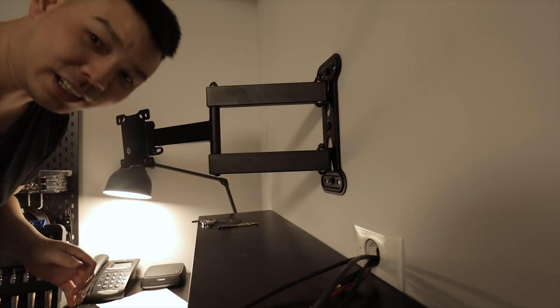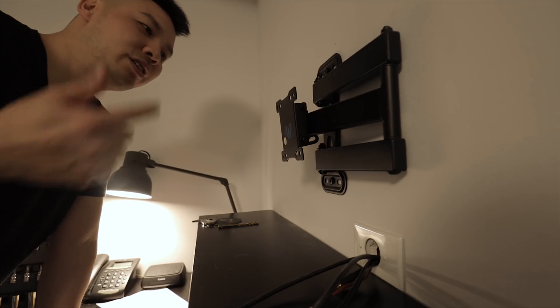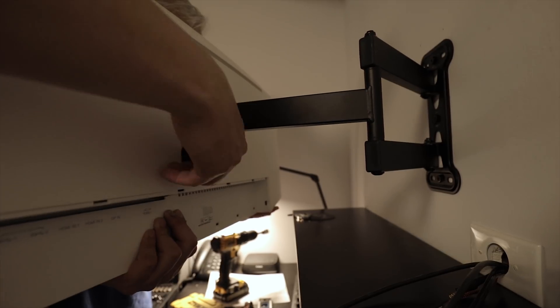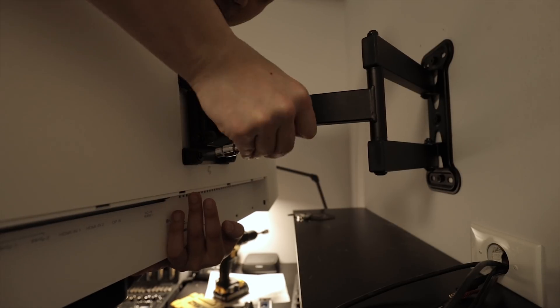And this thing is not coming off. So here comes the hard part — putting the monitor onto the wall mount. Holy smokes.